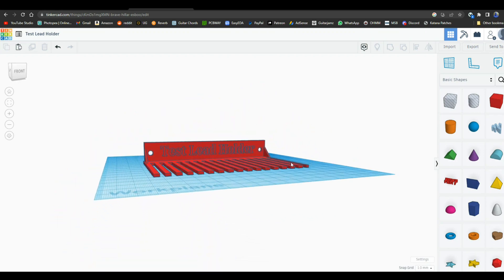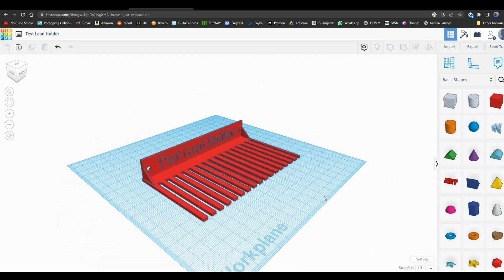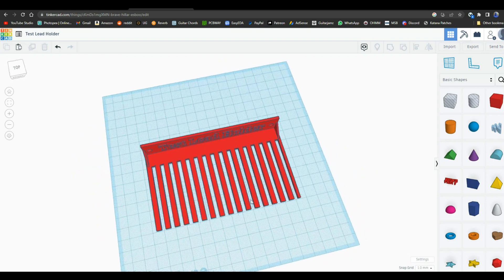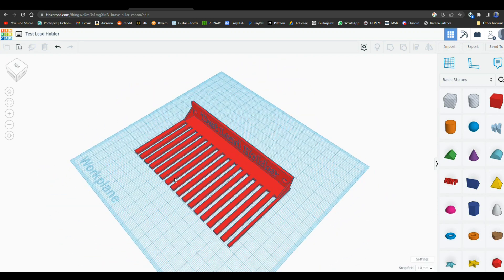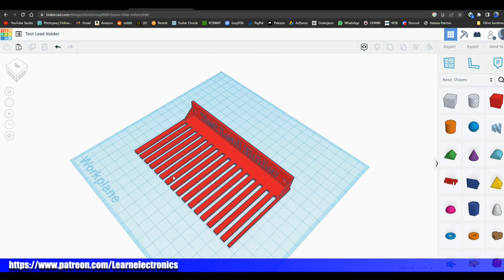Now we've got a holder that we can slide some cables into and 3D print — I think that'll be pretty cool. I hope you guys enjoyed this; if you did, give me a thumbs up, feel free to comment, share, and don't forget to subscribe. Big thanks to all the patrons and a big thanks to our sponsor, Solder Stick wire connectors — check them out, there's a link and a discount code down below. That's it, I'm out, peace.